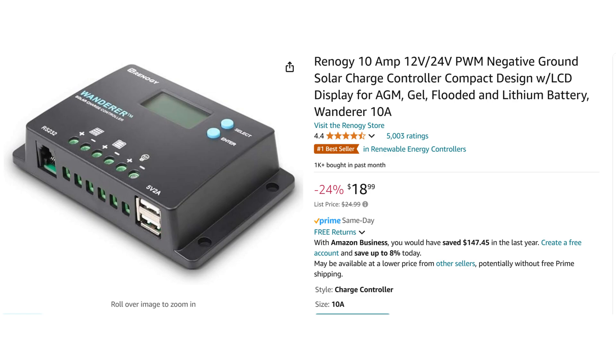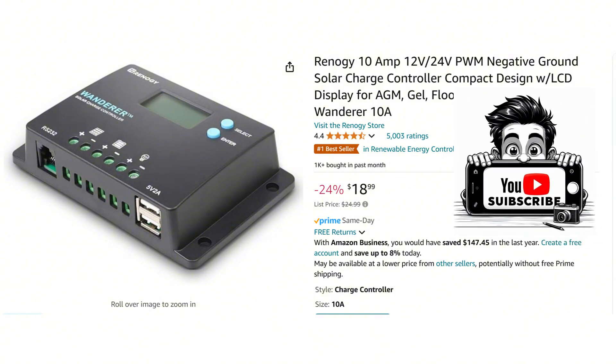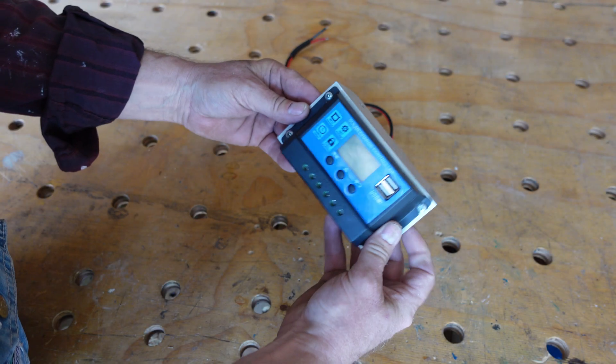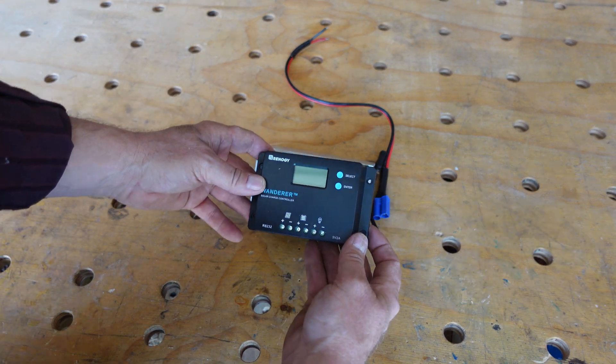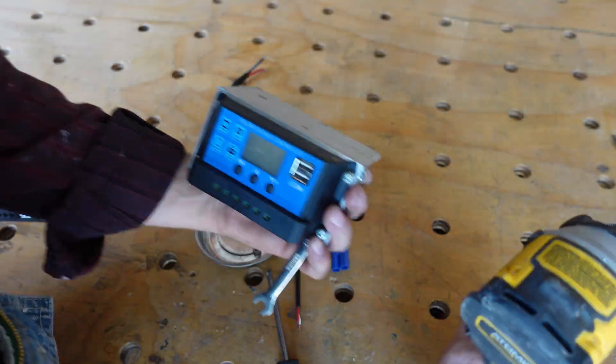I've had the best luck with this type of solar controller for small equipment. It's a little more expensive than the others, but dirt cheap compared to a new battery. The old controller I had installed on a 3-inch aluminum angle stock — I should be able to reuse that bracket.